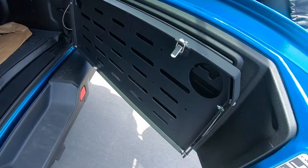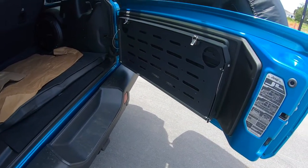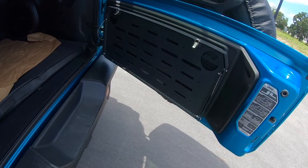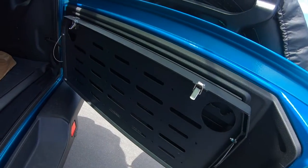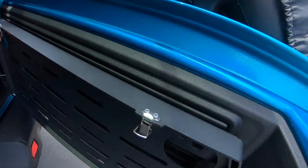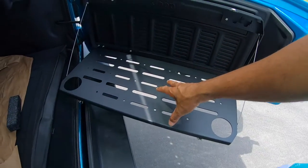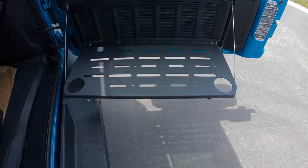Next up is the tailgate table. Now, do you need a tailgate table? Probably not for most Jeep owners. But I'll tell you why it comes in handy for me — when I go to the beach and I'm loading or unloading the truck, I usually have a nice adult beverage in my hand, and I usually carry a big Bluetooth speaker most of the time. This little table comes in handy because I have something to put the radio on and two drink holders to hold my drink while I'm loading or unloading.